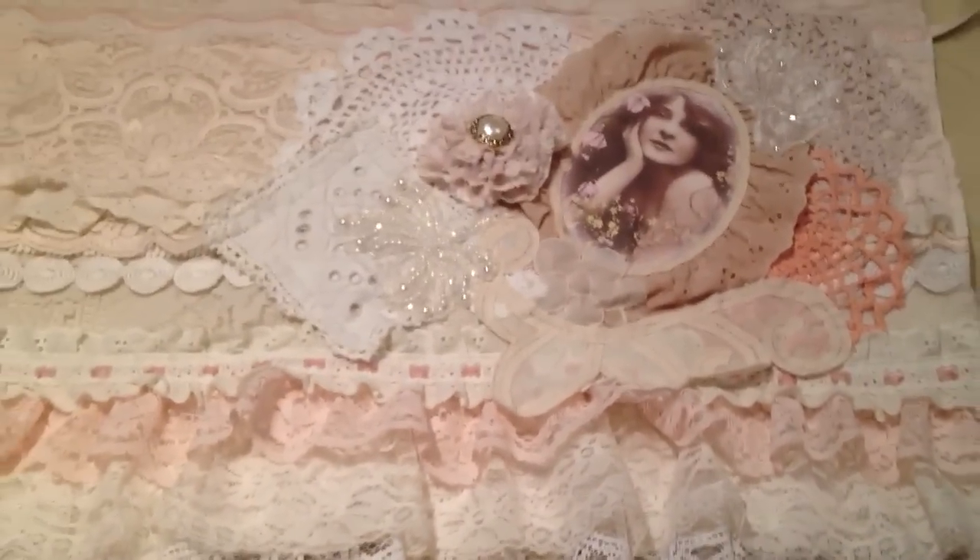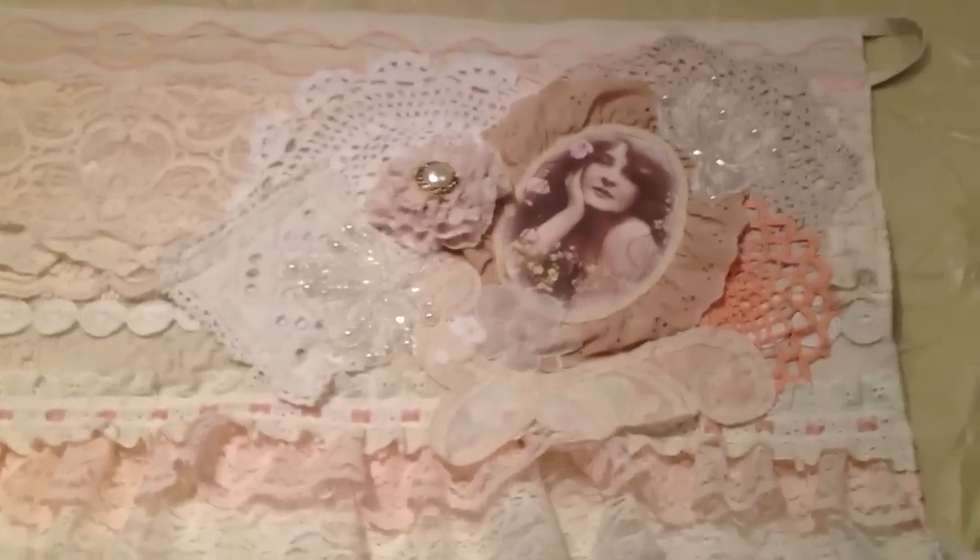Hi everyone, this is Natalie and I'm going to show you what I created for our friend Matea. I'm going to send it out to her in our next swap. It's an apron and I don't know if I can get it all in one shot.